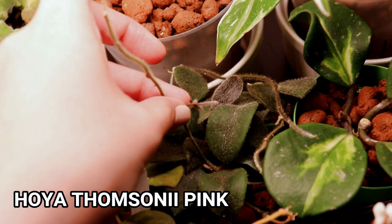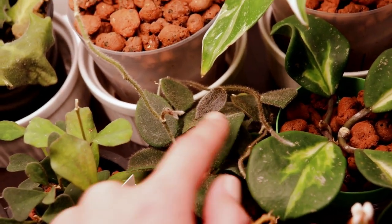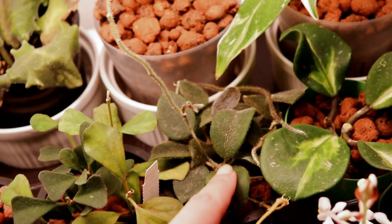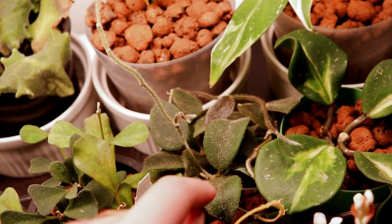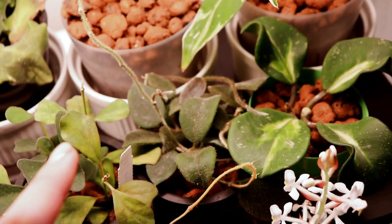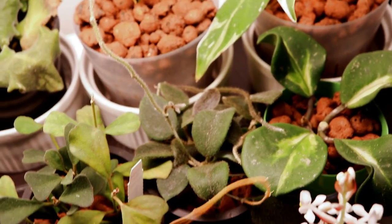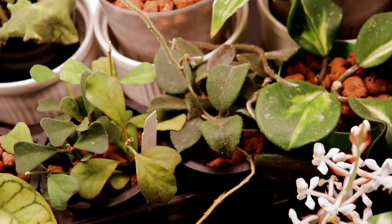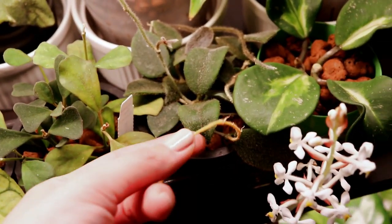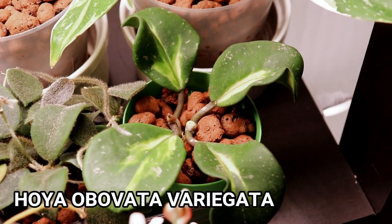Right over here is my hoya thompsonii pink — look, there's some new leaves growing over here. They're very baby leaves. All the leaves that grow in my care are extra extra fuzzy, which I'm just so amazed by, because originally the plant didn't come with that much fuzz. But this one seems to be happy in my care and enjoying the LECA. There's a dried yellow bit — I'm not sure what that is.